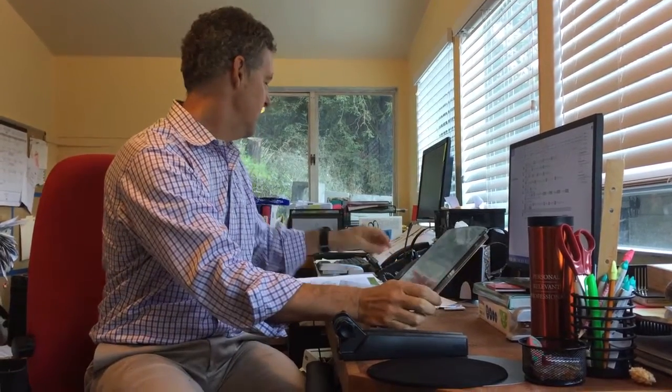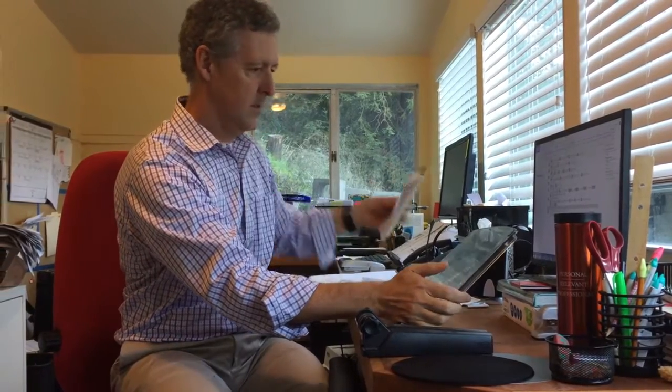So your papers sit right here. I happen to have a few papers in the office here, but they'll sit here and then we can use these legs to change the angle. So I can sit here and type, have my documents right in front of me, and everything's in the same line, so it's really easy to see.